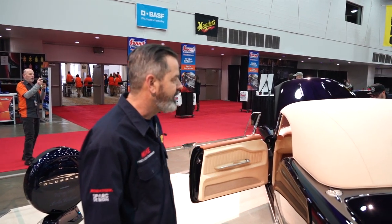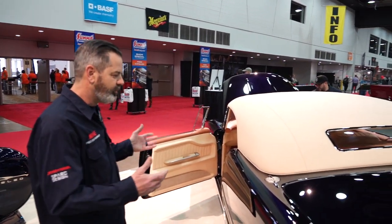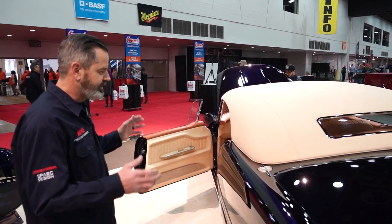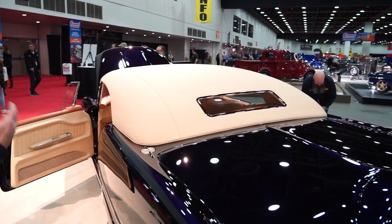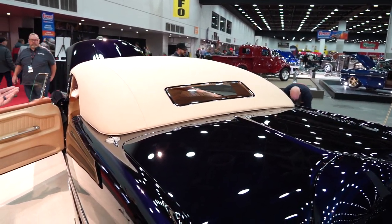This is a removable hard top. It is a custom made top, all out of aluminum and surfboard foam. We've shaped it and upholstered it in a canvas material.